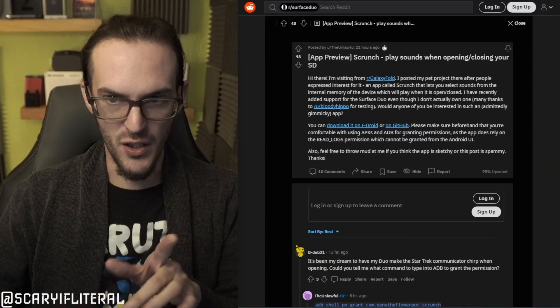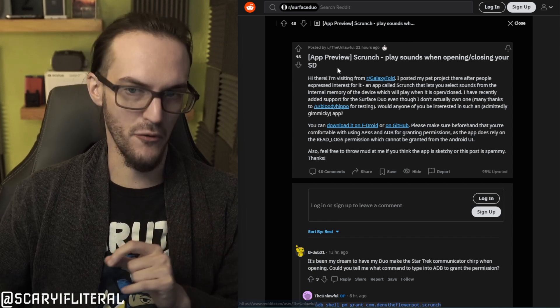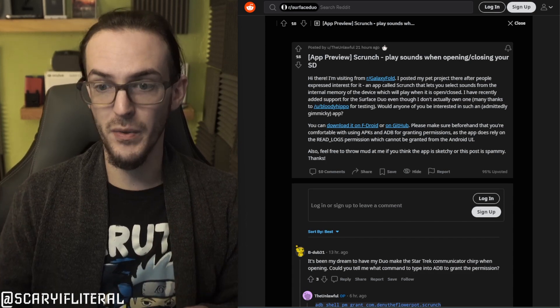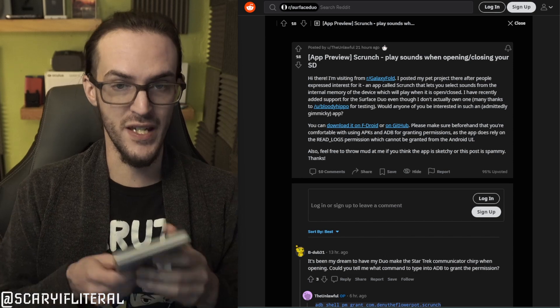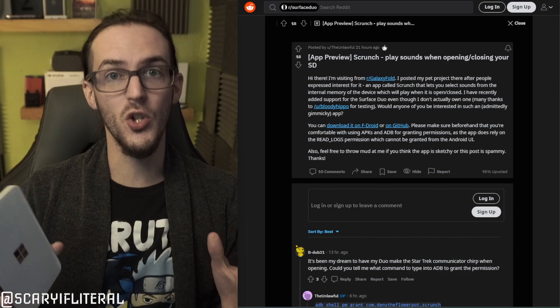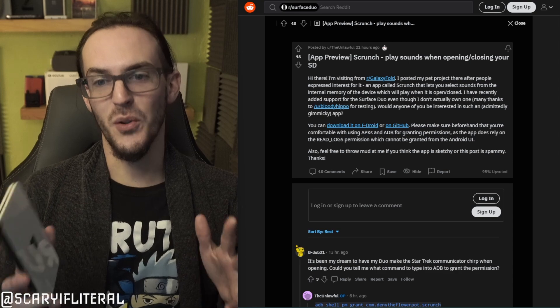I love dumb silly applications and this fits the bill perfectly — and I don't mean that in a disparaging way at all. I stumbled across this post on Reddit for the Surface Duo. This user, 'the unlawful,' initially made this app for the Galaxy Fold but has ported it to the Surface Duo. What this app does is let you set a custom sound that plays when you open or close your Duo.